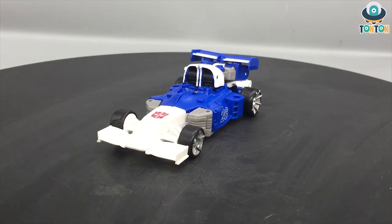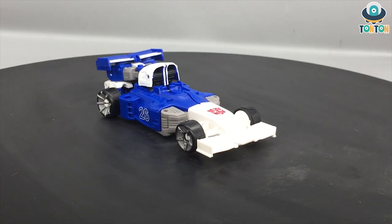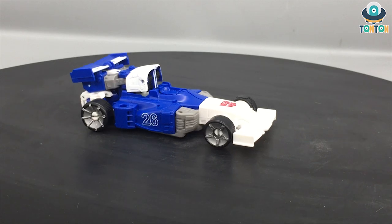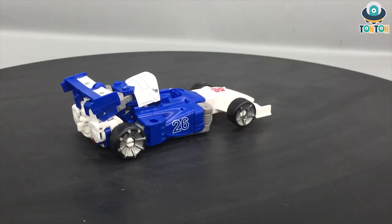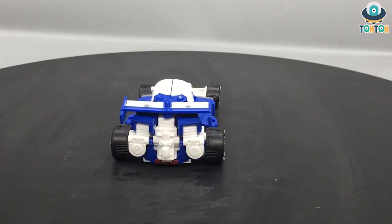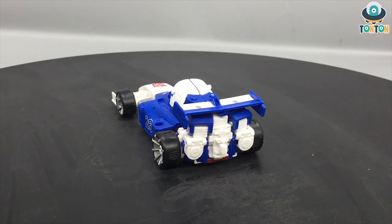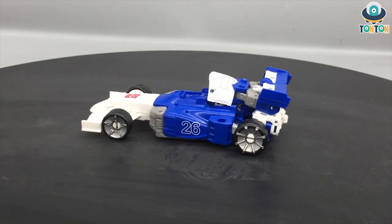Finishing transforming Mirage, I must say this is a really surprisingly pleasant transformation. I was expecting it to be the same as the siege version, but this is a brand new vehicle — more earth-like, more refined, and with more details. You can even see a molded seat section over there.